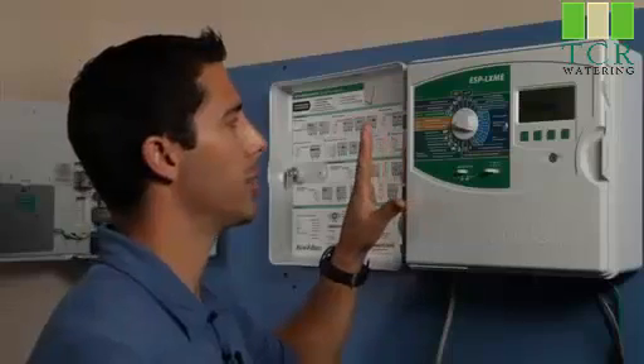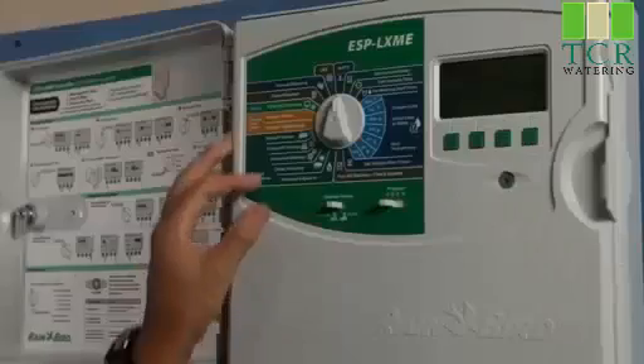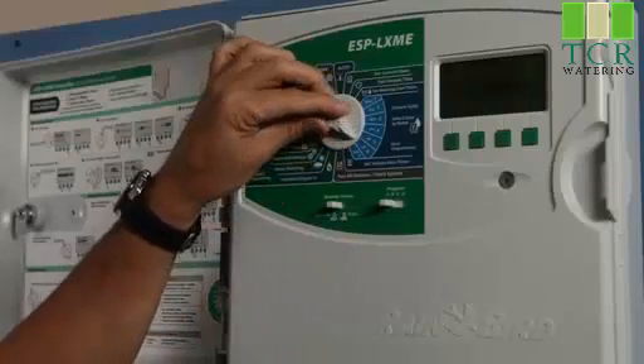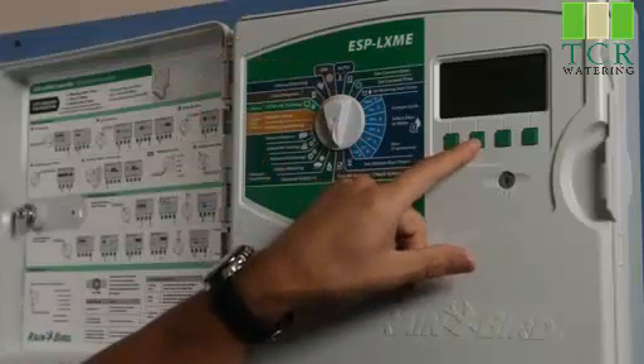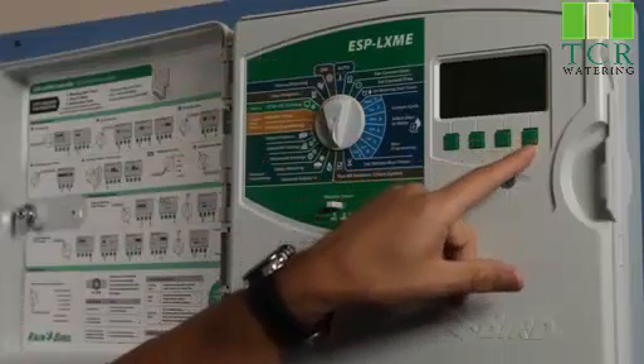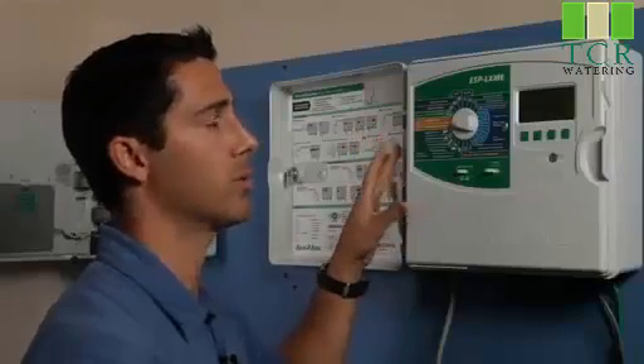One feature we really think speeds up the implementation of flow sensing on this controller is the fact that they've got pre-programmed K-factor and offsets built into the controller. We simply enable flow sensing and select the flow sensor we want to use, and we don't have to spend time plugging in those numbers — they're already there for us.